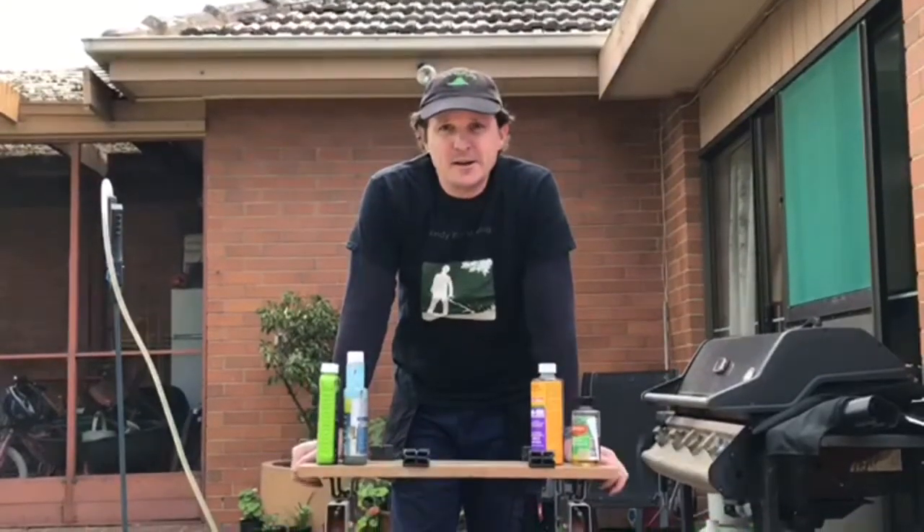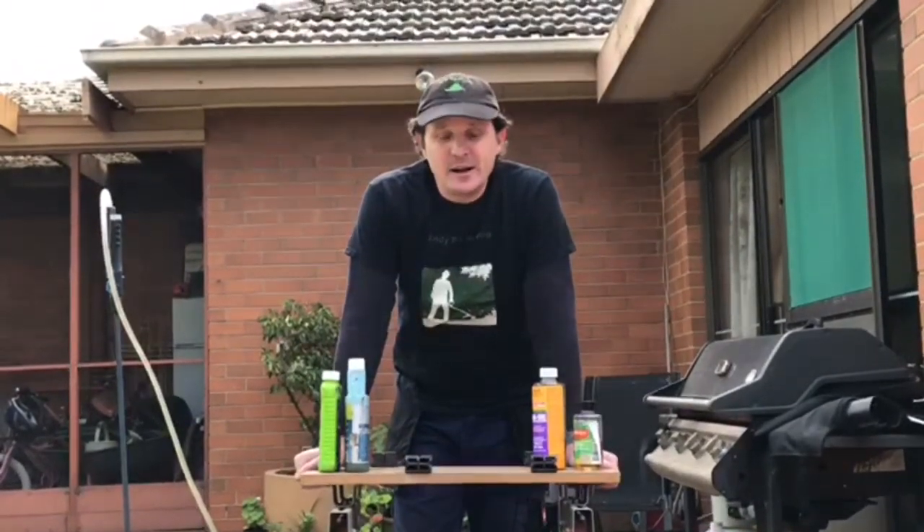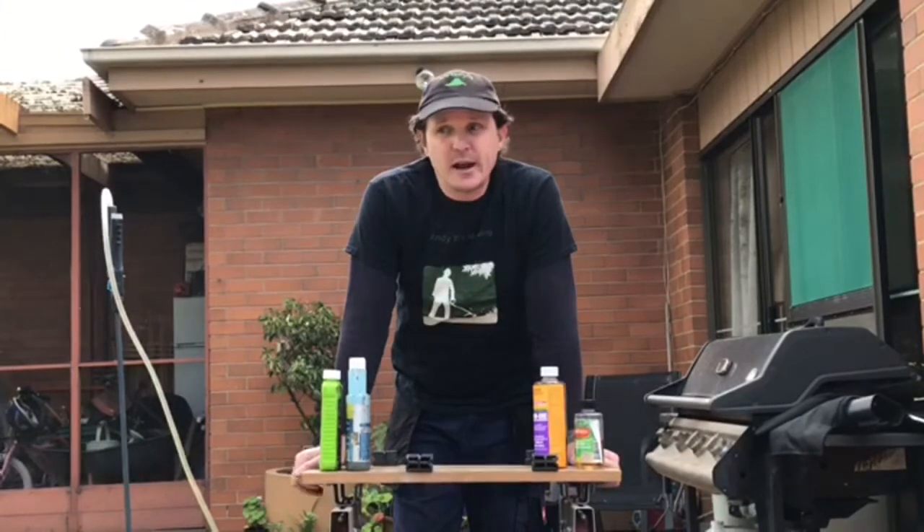Hi and welcome to Andy B's mowing YouTube channel. We've been asked the question: how to treat clover in a lawn.